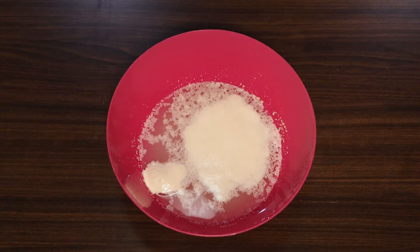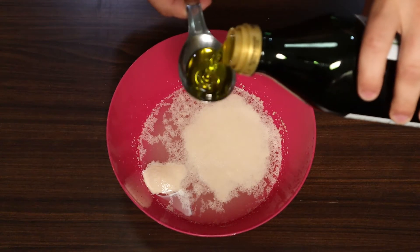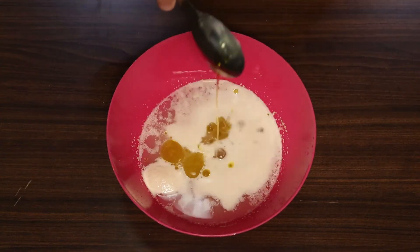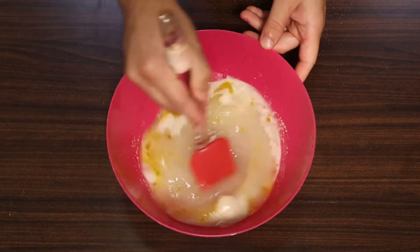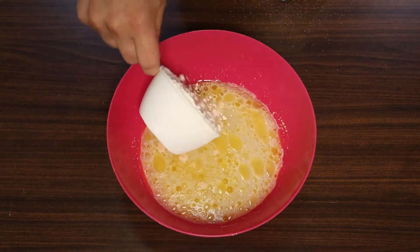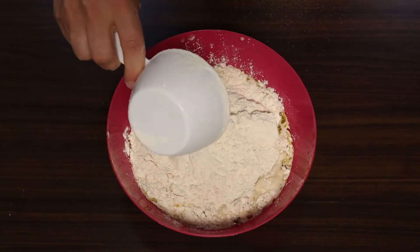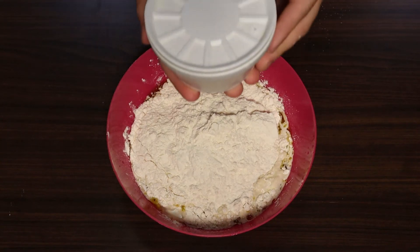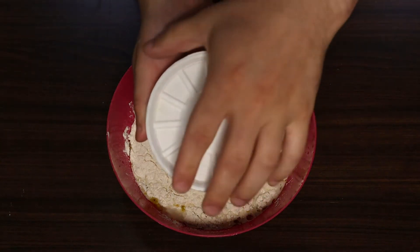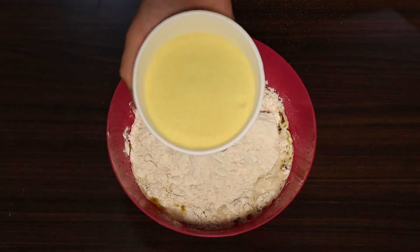Now we can see our yeast has bloomed up nicely and we can move on to the next steps. All we're gonna do is add two tablespoons of olive oil and a tablespoon of salt before mixing everything together. Then we'll add three cups of bread flour — the higher protein in this flour gives our pizza a much better structure and a lot more bite.